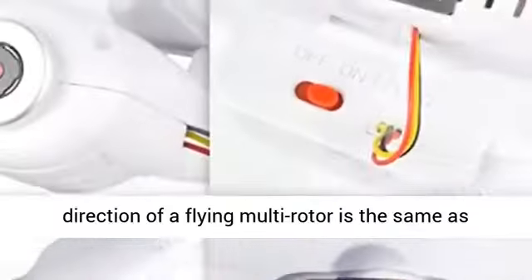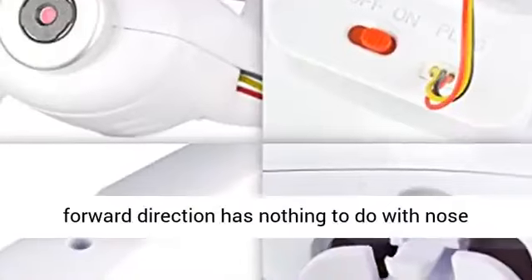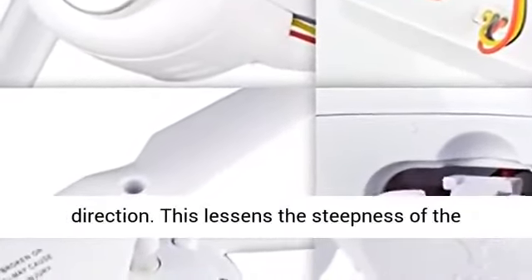Headless IOC function. Usually, the forward direction of a flying multi-rotor is the same as the nose direction. By using headless IOC, the forward direction has nothing to do with nose direction.